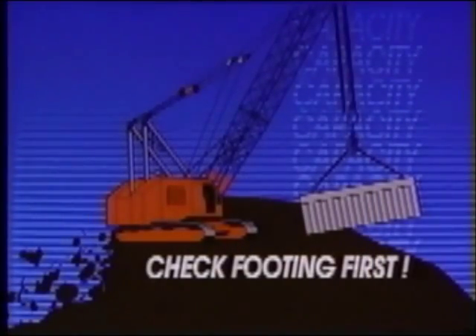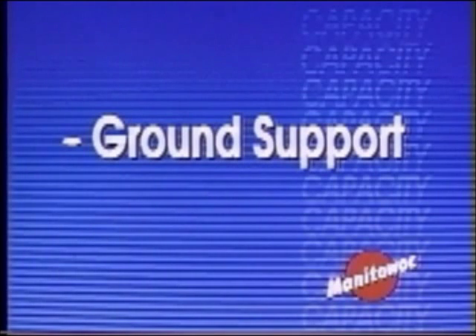Every operator must have the right capacity chart for that crane and its boom configuration. The supporting area for the crane must be level and solid enough to support the crane, the load, and the reactions resulting from the lift. Don't guess about ground support. More accidents are caused by poor ground support than any other error. You may need mats or special base preparation, or you may need to call in a professional. The Manitowoc Technical Services Department will gladly work with you on ground-bearing requirements.